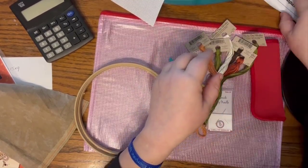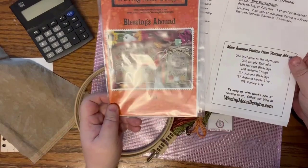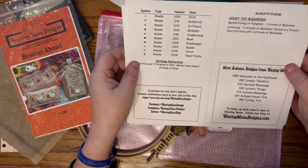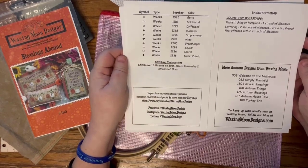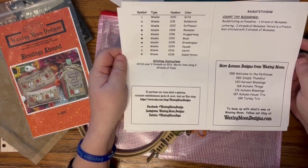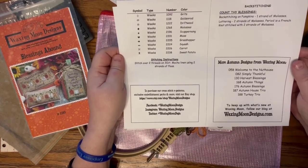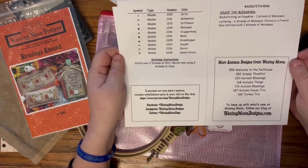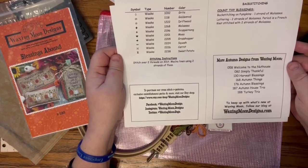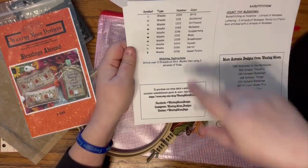One thing I recommend is taking your pattern to a printer and making a working copy - that's the copy I'll be stitching from. They ask that we not show the pattern on camera because people might photograph it and steal it, so I'll just show you a couple of things here and there without showing the whole pattern.